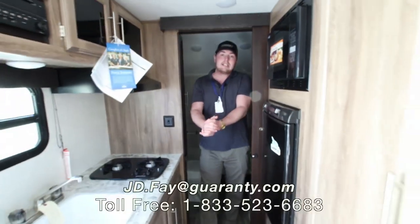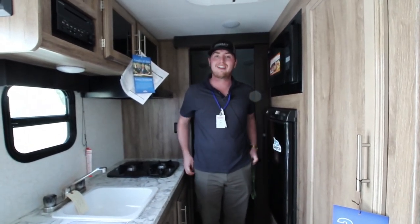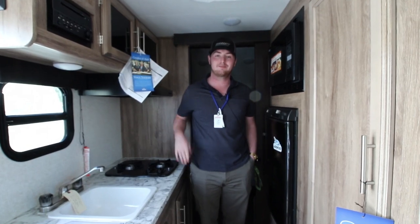Guys, I am JD. If you do have any questions on this, please give me a call at 541-954-4683. Thank you.